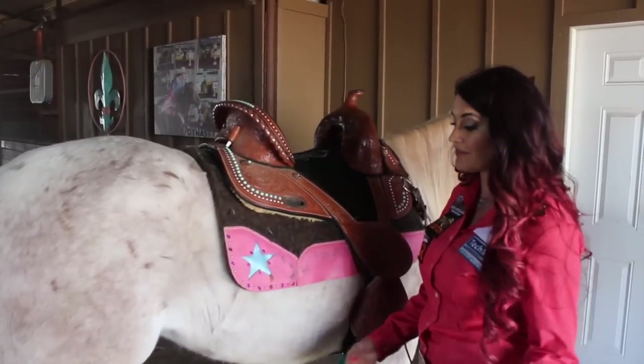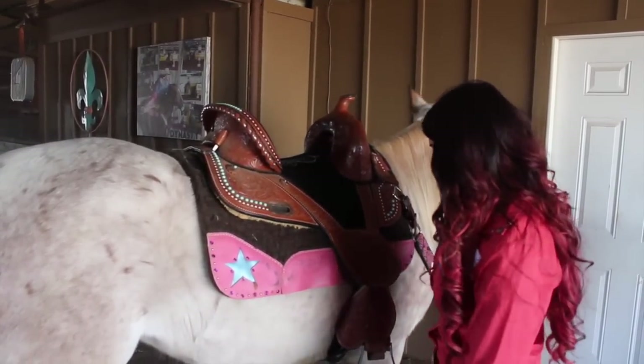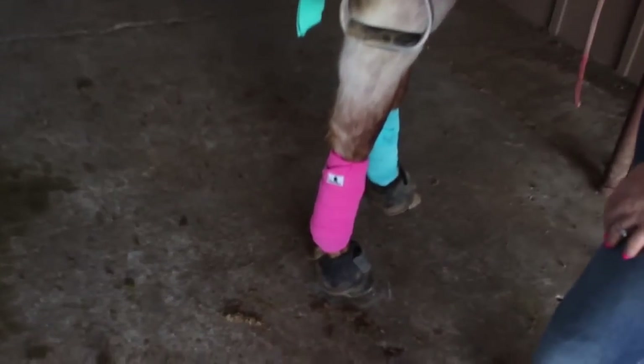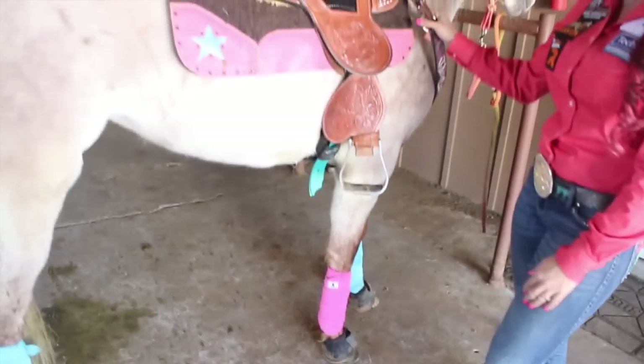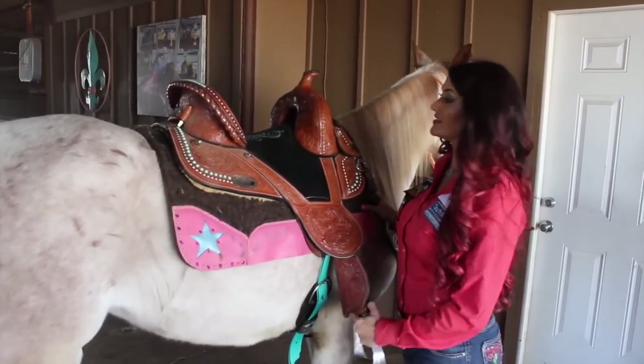I'll have a polo wrap tutorial for you guys to see exactly how I do those. And these are just fun — I use overreach boots at home. We try to make sure to have protective leg gear on our horses the whole time. This is a three-year-old filly that's going to learn the barrel pattern for the first time today, so I can put together that tutorial for you guys as well.